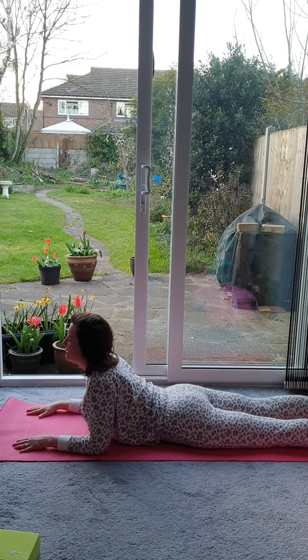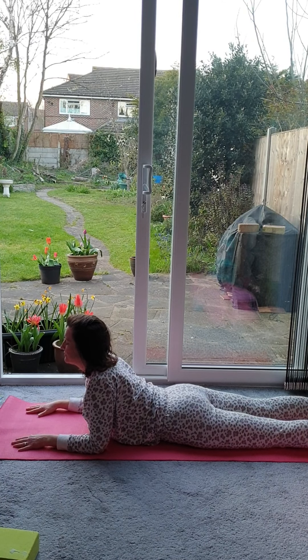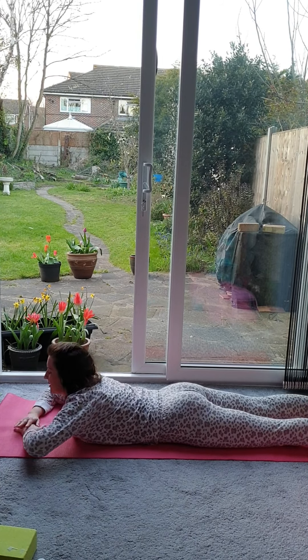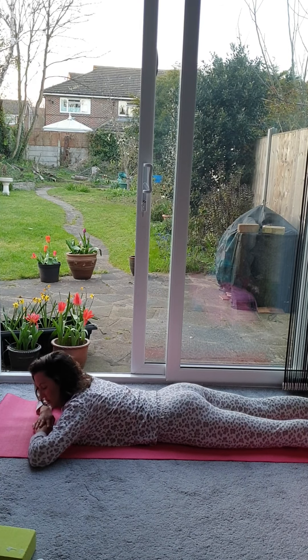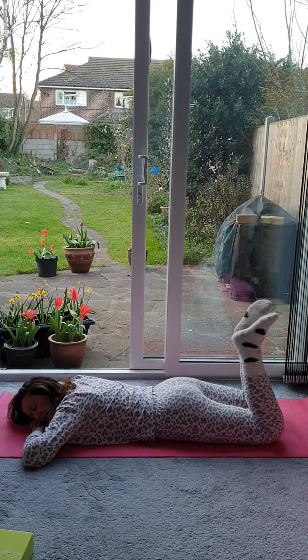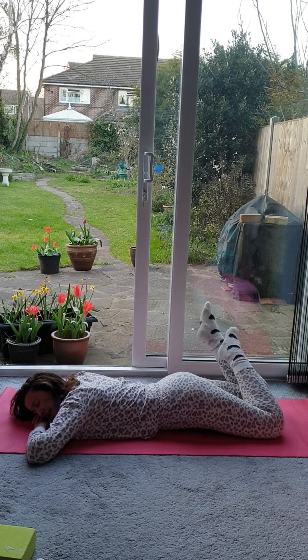And then we're going to slide the shoulders down away from the ears, creating the space. And then we'll come back down, making a pillow with our hands — one hand on top of the other. The cheek comes down to rest on the top of the hands. Bend the knees, bring the feet up towards the body, and gently take the feet from side to side.